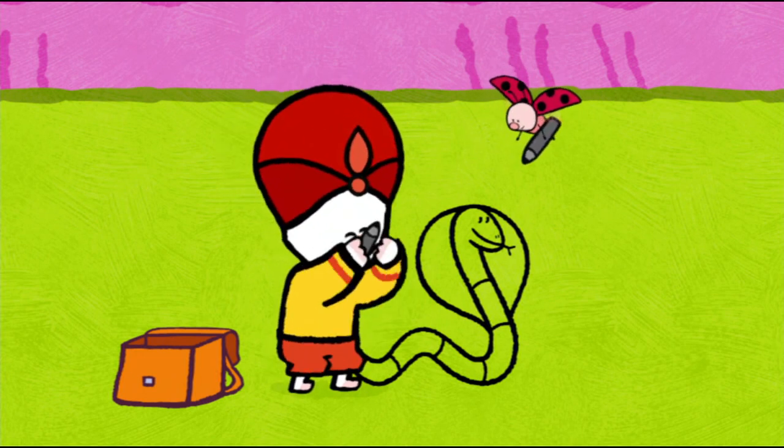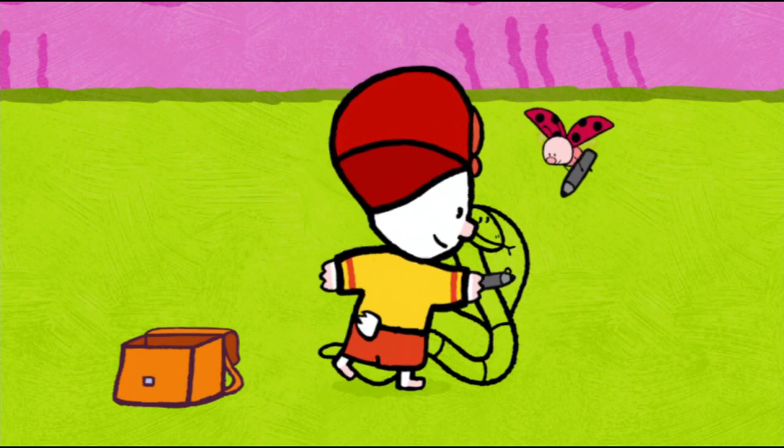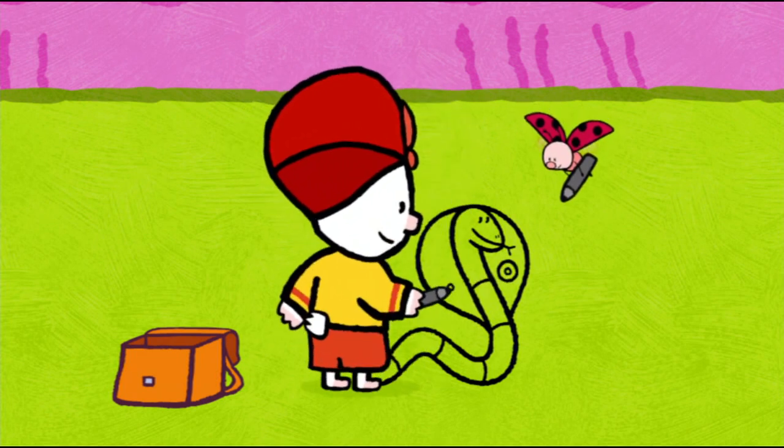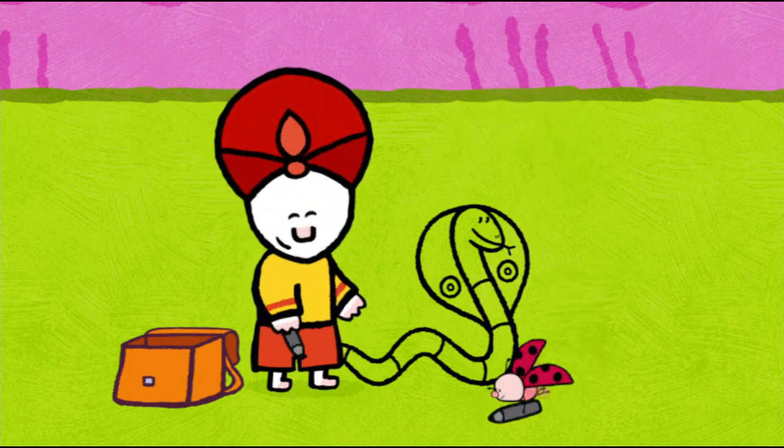Now all she's missing is... Spectacles! Well done, my friends. Two circles, one inside the other on each side of her head. And now, friends, all we have left to do is colour her in!